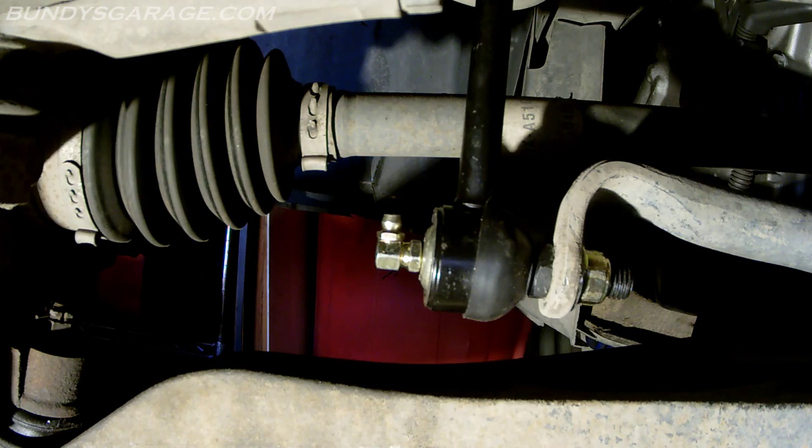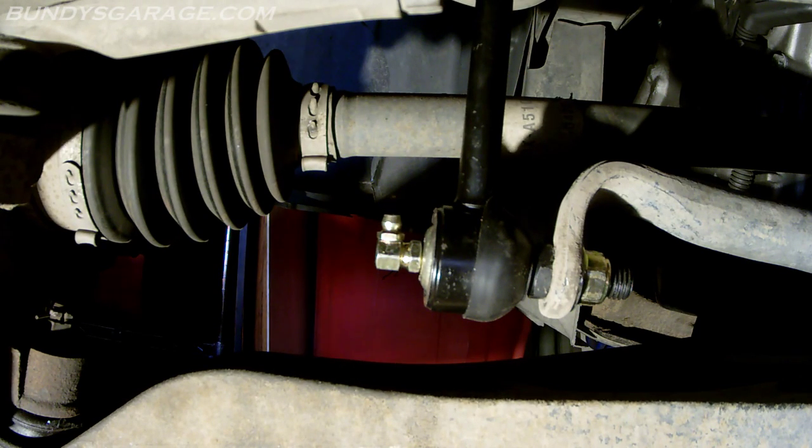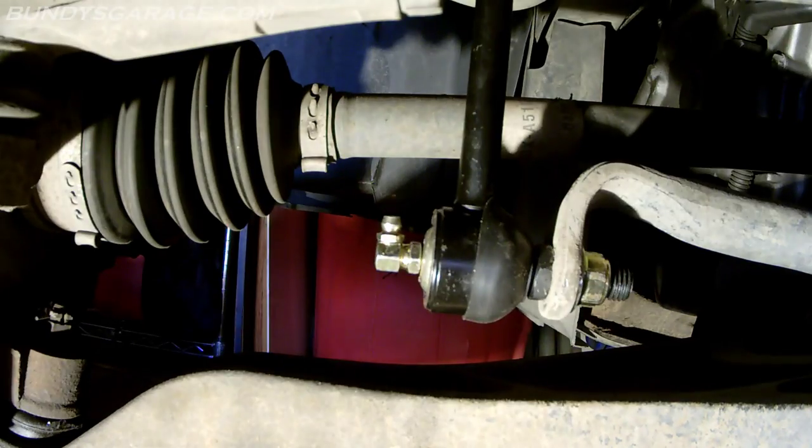Next thing to do is lower it down and grease these — I won't bore you with that, but go ahead and grease them. I actually use Mobil 1 grease. Then raise it up a little bit, put the tire back on, and torque the lug nuts down to 80 foot-pounds in a star pattern. I'll be doing the passenger side in about a week once I get another sway bar link.